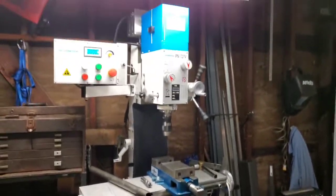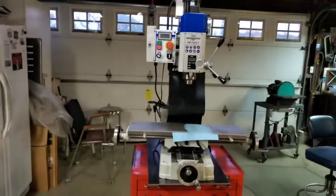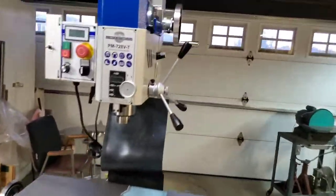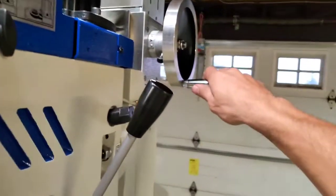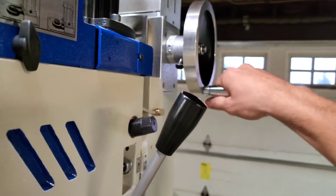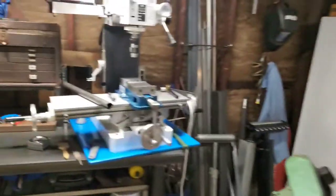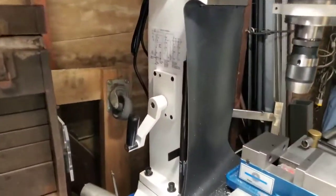The 727V is 470 pounds compared to the 370 pounds of the 728VT. Another thing I like better about the 727V is the location of the z-axis handle. On the 728VT it's up high and it's hard on your shoulder if you're going to crank it, whereas on the 727V it's on the lower left hand side of the column.